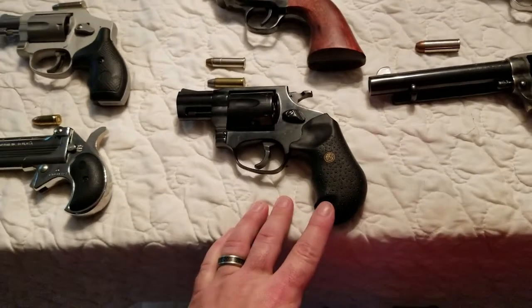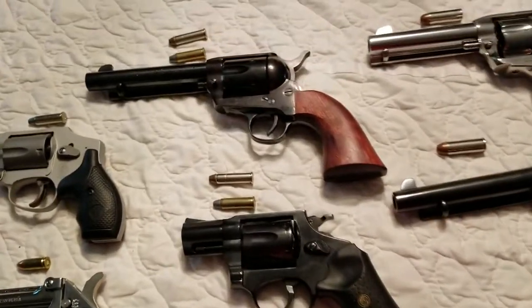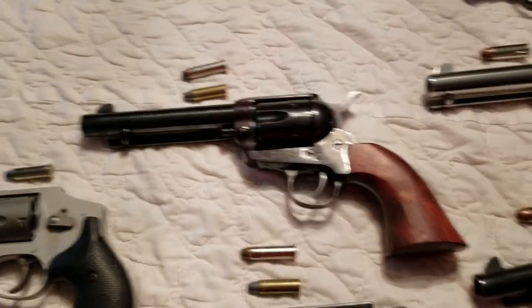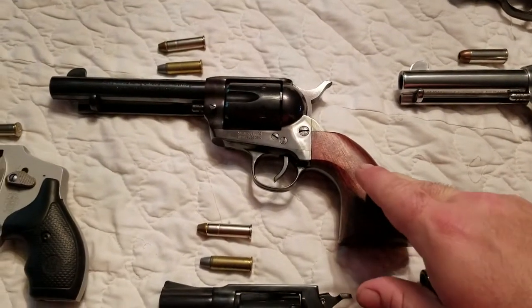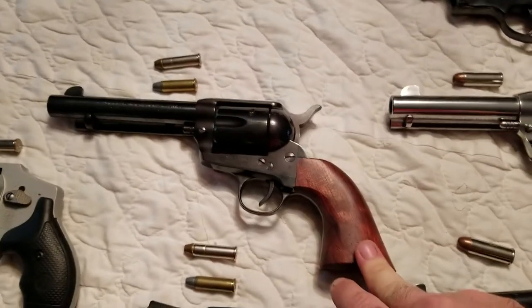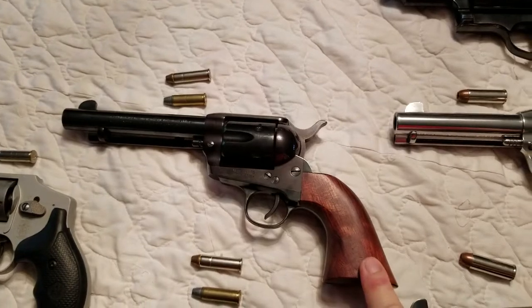This is the Rossi — we did a video about this earlier — it's not really a recall but it's going to go back to the manufacturer. Here we have another Italian-made gun; I'm not as familiar with this one. These were both .357s I wanted to show. This one is a single action only gun, very much cowboy style — this would be good if you're going to get into cowboy shooting.